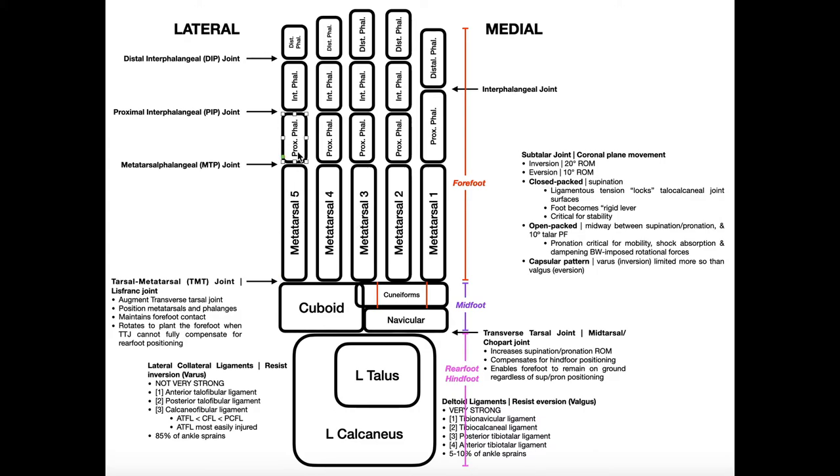The joint between the metatarsals and the proximal phalanges is the metatarsophalangeal (MTP) joint. Every digit has one MTP joint. The joint between the forefoot and the midfoot is the tarsometatarsal (TMT) joint, also called the Lisfranc joint. This is a composite joint made up of individual articulations: cuboid with metatarsals 4 and 5, and the three cuneiforms with metatarsals 1 through 3.